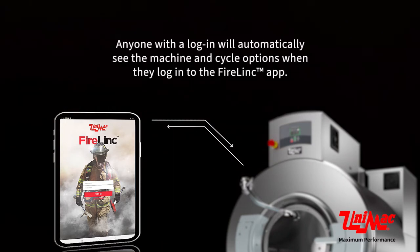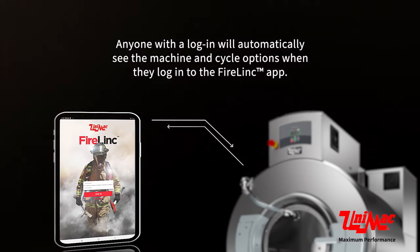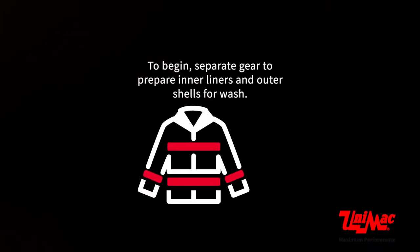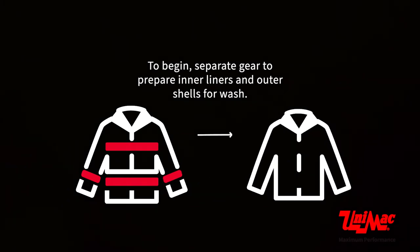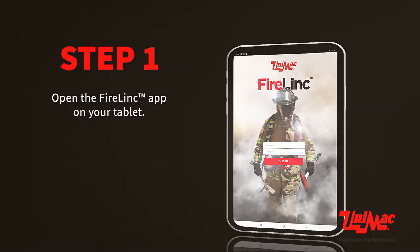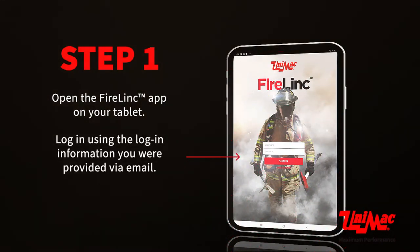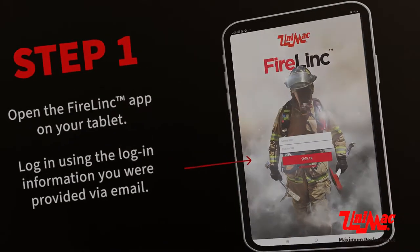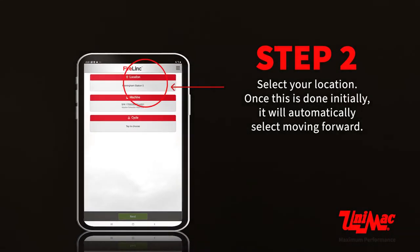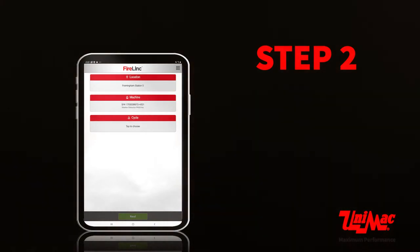Anyone with a login will automatically see the machine and cycle options when they log into the Firelink app. To begin, separate gear to prepare inner liners and outer shells for wash. Open the Firelink app on your tablet and log in using the login information you were provided via email. Select your location — once this is done initially, it will automatically select moving forward.